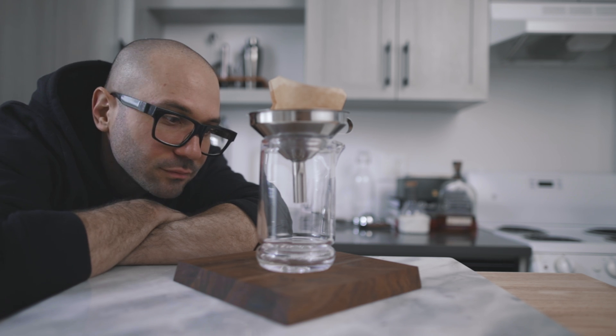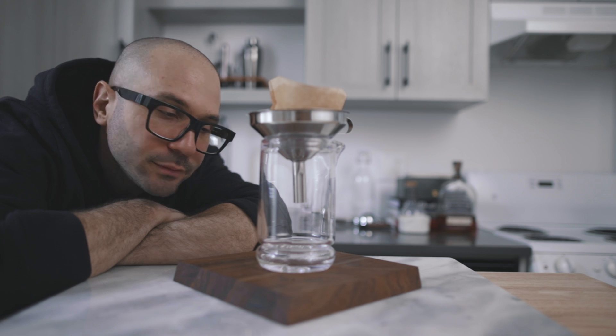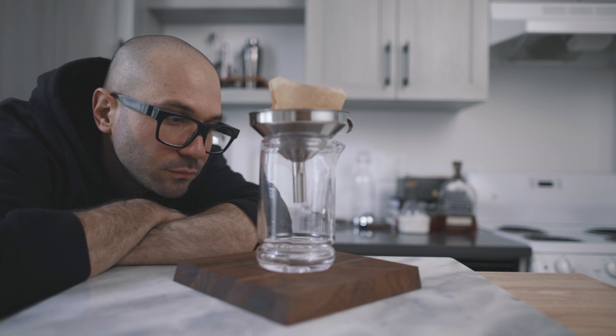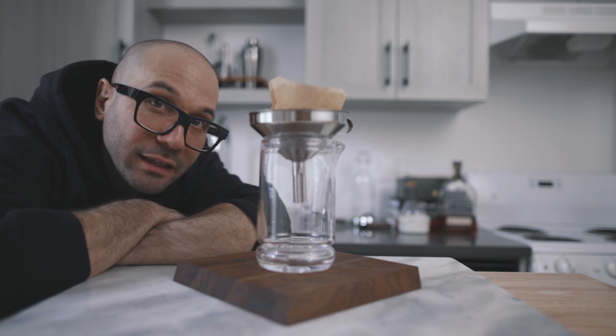This is a whiskey sour slowly dripping into my mixing glass while being clarified. Today I'm going to tell you all you need to know to nail the clarification every time. It takes a little bit of patience and a few basics.